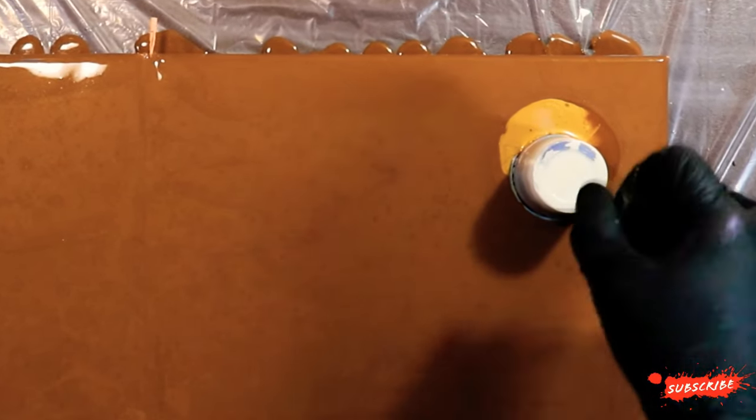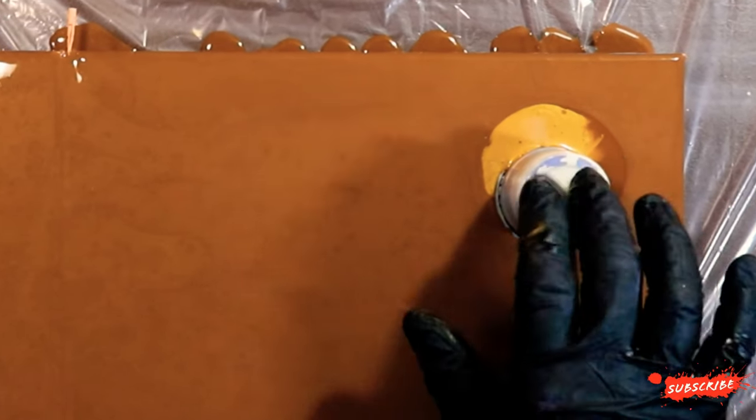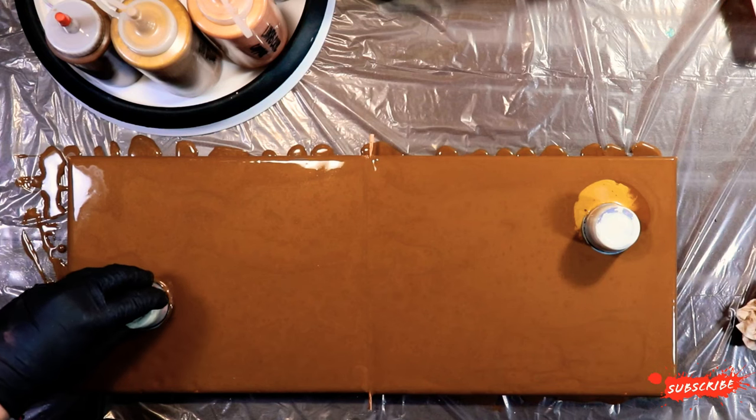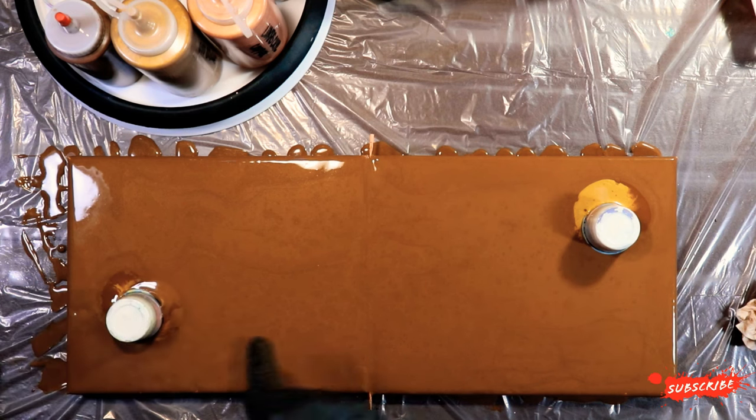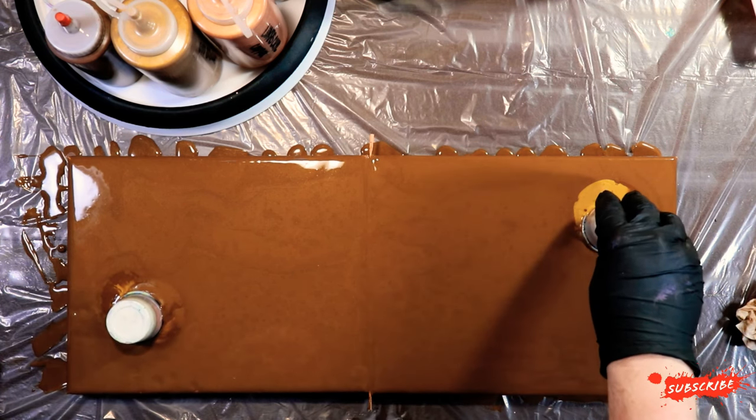We're just waiting for the paint to drop a little bit. I like to just lift a little bit, try to release some of the paint, which usually goes underneath the base. You can see it start to come out — same with this one.